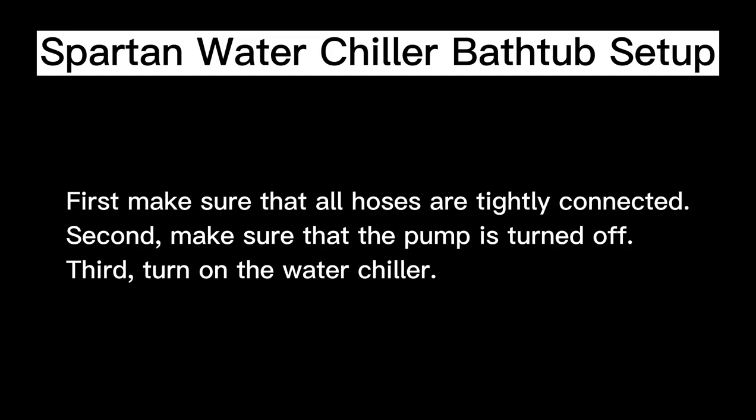First, make sure that all hoses are tightly connected. Second, make sure that the pump is turned off. Third, turn on the water chiller.